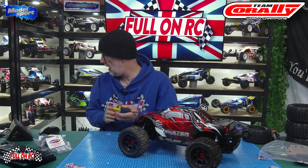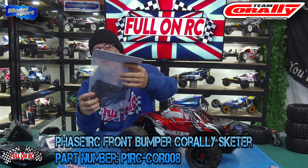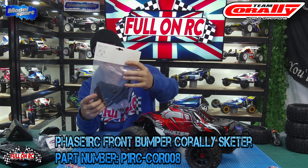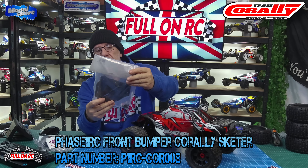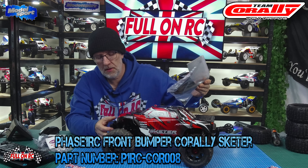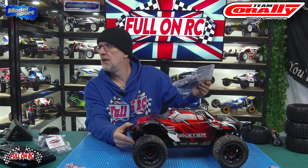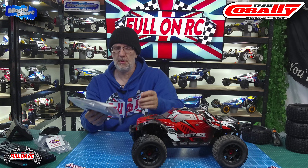From Model Sport they do these bumpers — they're like the old T-Bone style. The front bumper on this car is a bit sketchy, so we're going to put that on as well.